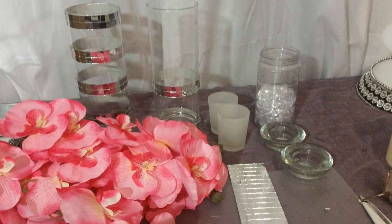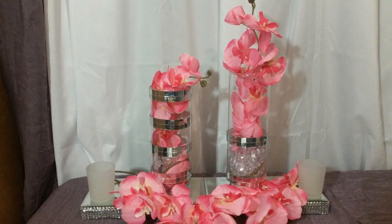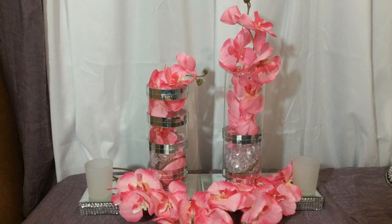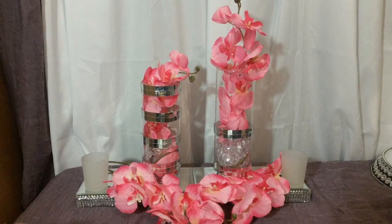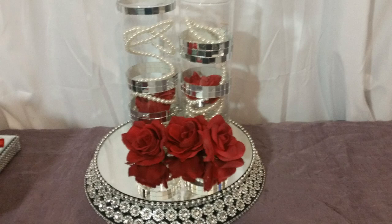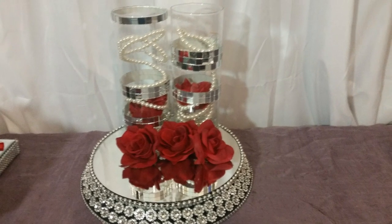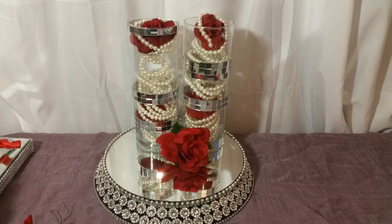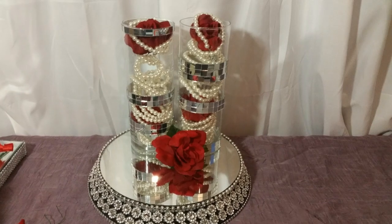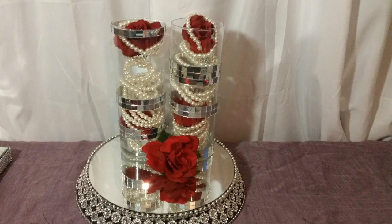Here's what the outcome looks like: I glued the mirrors around the vase, put the gemstones inside, and put the flowers on the inside of it. This is the same vase where I just put the pearl strands inside and also topped it with some roses. On this one, I added water and topped it with some roses on the top and bottom.